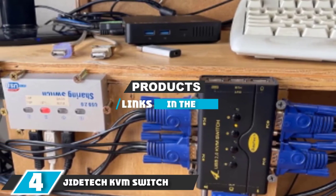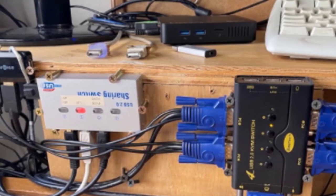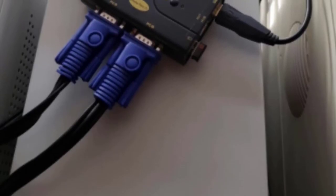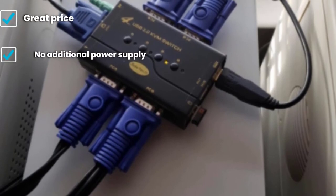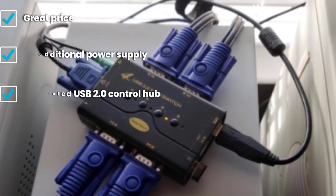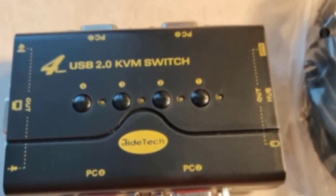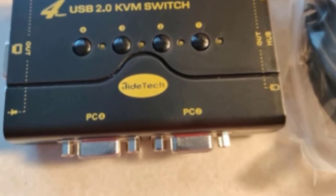Moving on to number four, we have the Jitech KVM switch. The Jitech may be one of the most affordable ways to connect up to four PCs with multiple devices. Thanks to the integrated USB hub, you're not limited to just connecting monitors — you could connect audio output, printers, scanners, and microphones alongside your keyboard and mouse and share them between each PC. The device even supports some wireless connectivity if the given amount of ports simply isn't enough. Keep in mind that these connections aren't always consistent, and multimedia devices may not connect or stay connected.